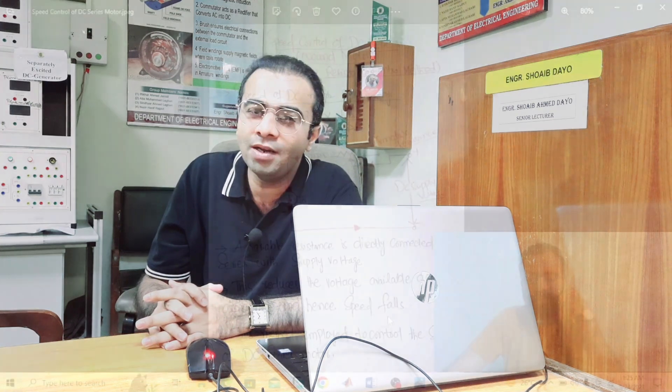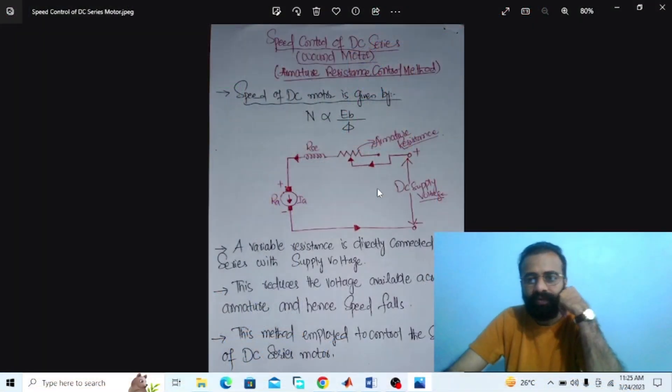Without wasting time, let us do the experiment of the speed control of the DC series wound motor using armature resistance control method on the MATLAB software. Our main objective of this experiment is to implement the circuit diagram of the speed control of the DC series wound motor using armature resistance control method on the MATLAB software.